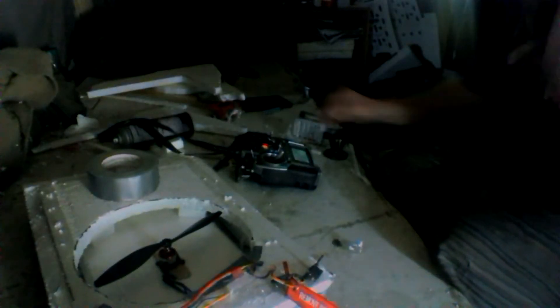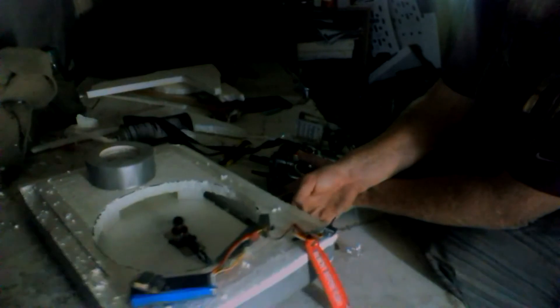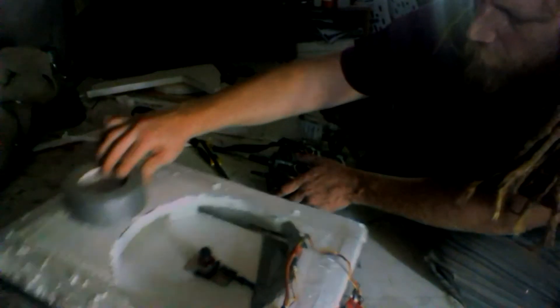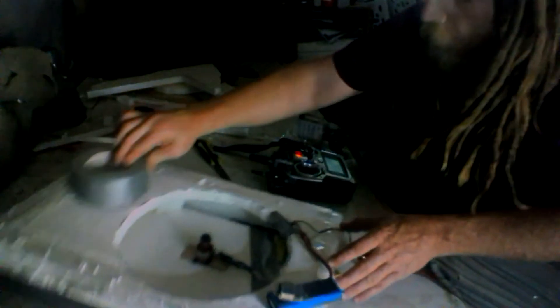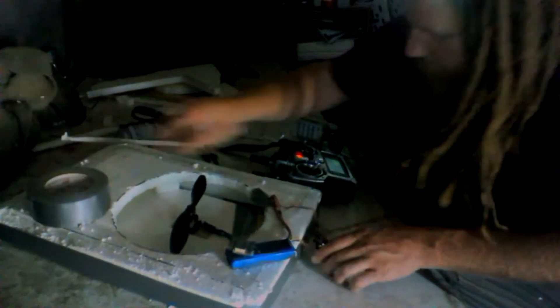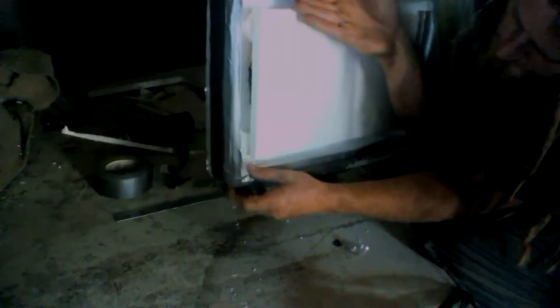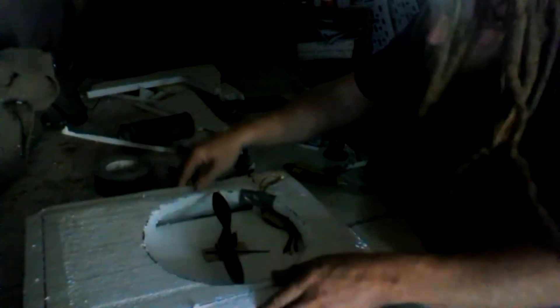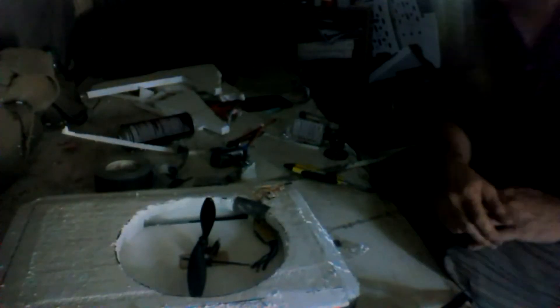Let's put some weight on here and try to hover this thing. The weight is going to make a big difference. That's how you build a hovercraft — it's really simple. Just make sure you have a little bit of a skirt there, and that'll pick it up higher than the skirt. There it is.